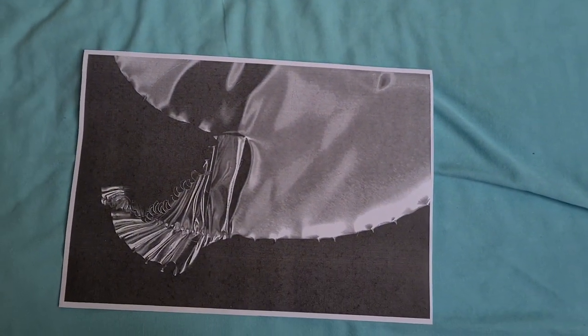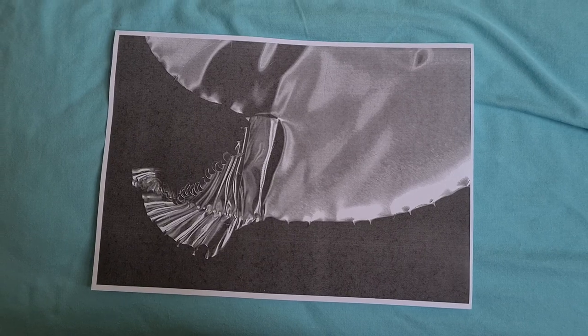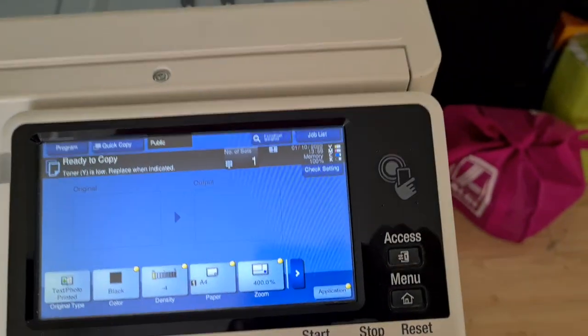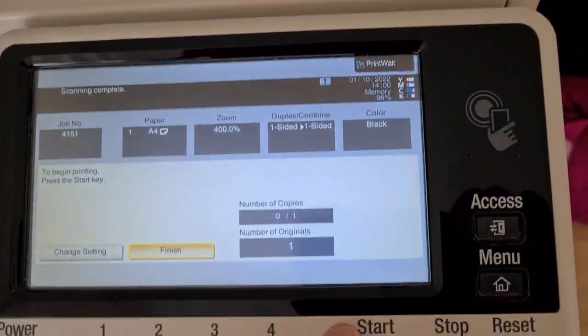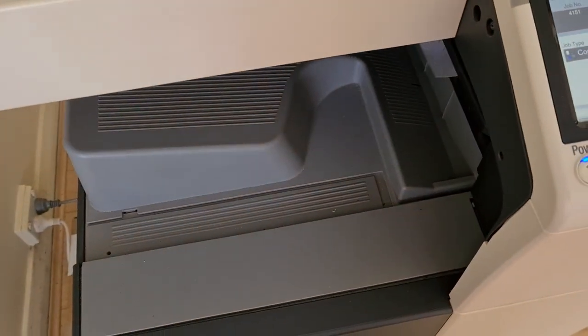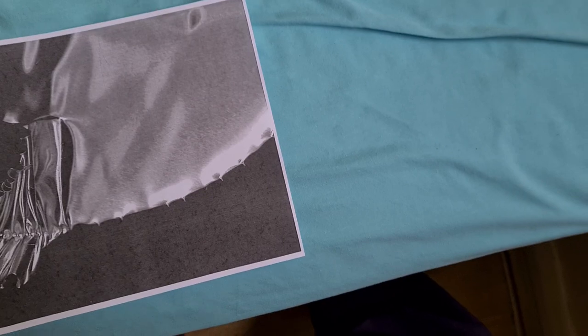Yeah, that's come up looking quite a treat. I was thinking of just enlarging this section — I'm going to make it that way. So that's our second piece of our Milo tin arrangement.